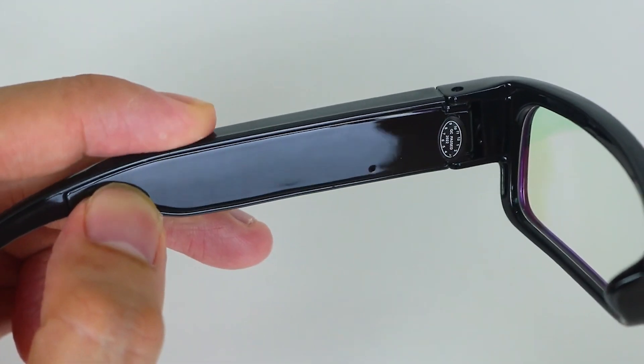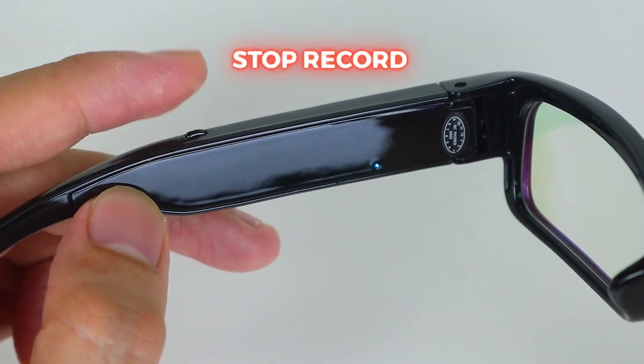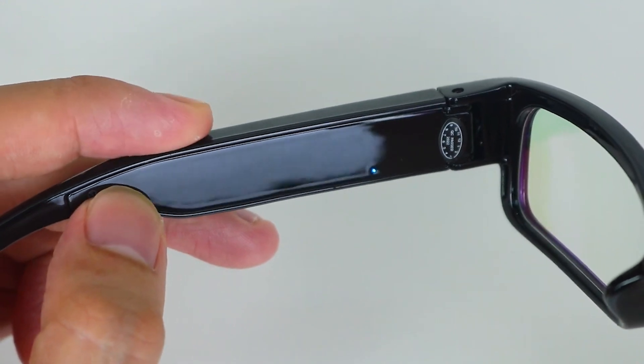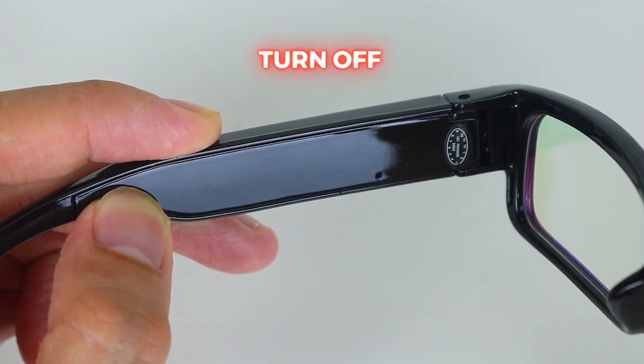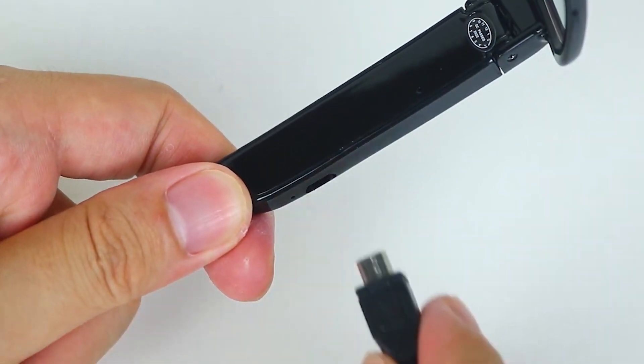The design of the Midsu Spy Glasses is both stylish and discreet. They resemble regular sunglasses, allowing you to blend in with your surroundings and avoid raising suspicion. With different frame styles and lens options available, you can choose a design that suits your personal tastes and preferences.